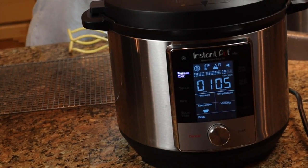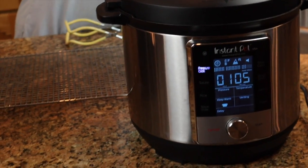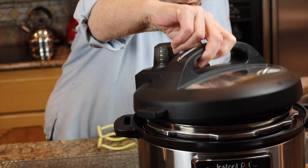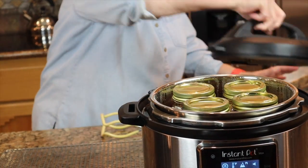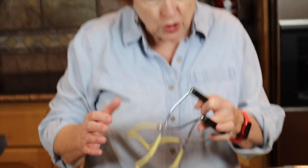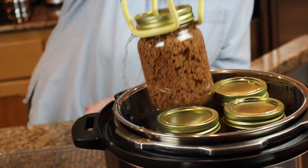It is 9 p.m. and we are still at it. I've changed out of my office clothes. We have one canner that has completely finished — the lid lock just unlocked, so we know it's safe to open it up. I have some sad news to report: it did not get up into the kill zone. It got up to 239°F and that is all.